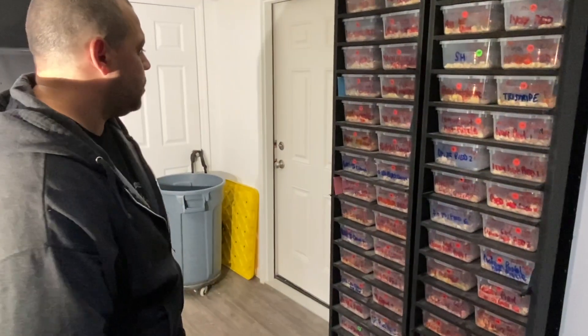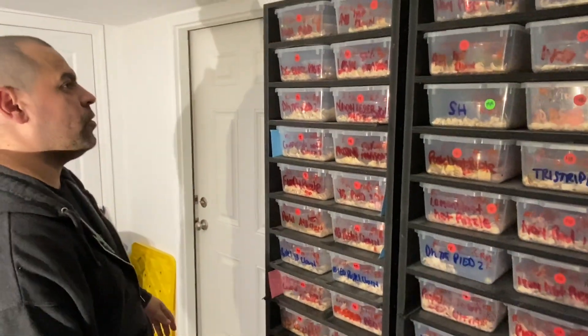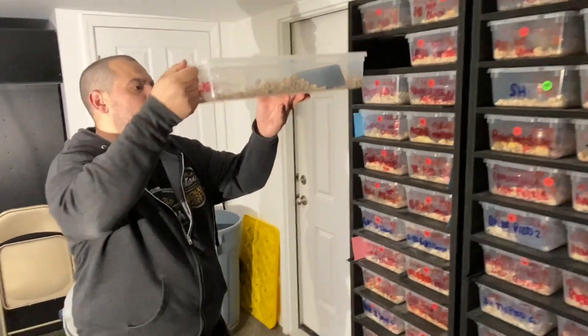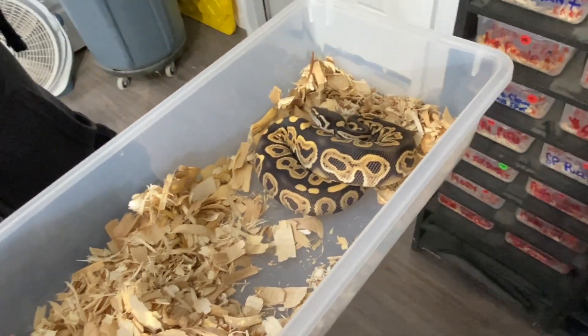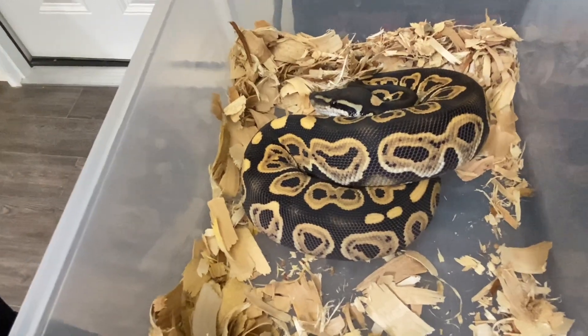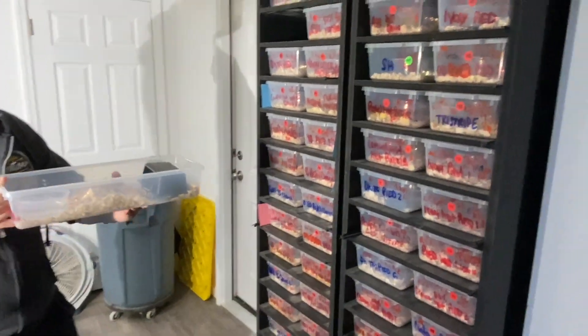Anthony is well known for puzzle ball pythons and sold a ton of them last year. He also just picked up a desert ghost black pastel from Fireball, who has all the good stuff.